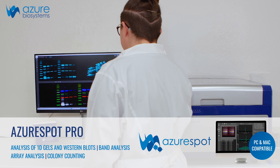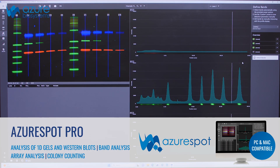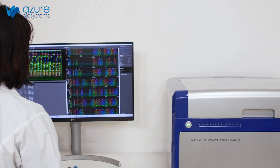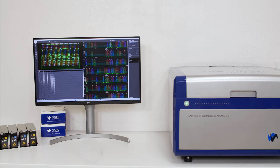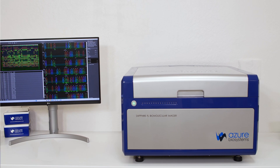Quantitative image analysis is made possible through Azure's flexible and intuitive analysis software. The many innovative features of the Sapphire FL make it the most powerful and flexible biomolecular scanner in its class. To learn about additional applications supported by the Sapphire FL, visit azurbiosystems.com/sapphirefl.